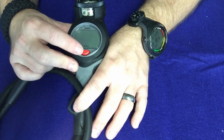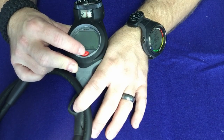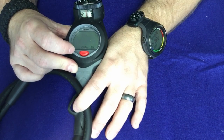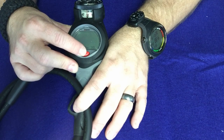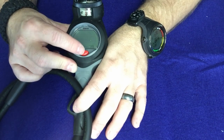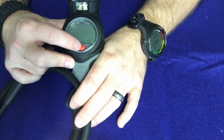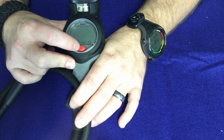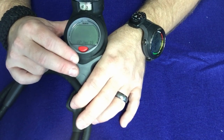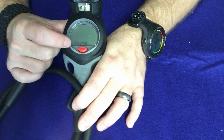You can also change the date, and it actually shows the month spelled out which is nice. The first part is the year — we'll set that to 19 for 2019. Then scroll through for the month — we'll go to January and press and hold to confirm. Then the day — since it's in 24-hour format it shows day first, then month, then year. We'll go to the second day of January 2019 and press and hold to confirm. Time and date adjustment is easy enough.